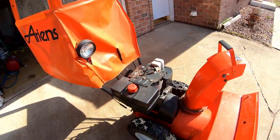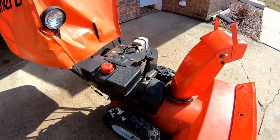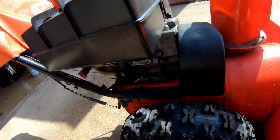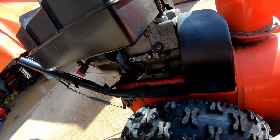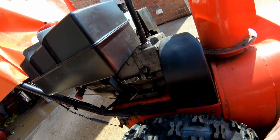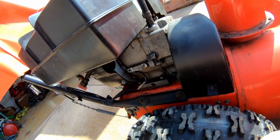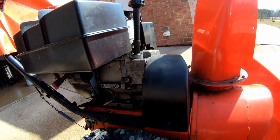Hey everyone, this is Perry of Details Retail. Today on the channel we're going to be working on the snowblower. What happened is I lost the screws out of the starter and it fell into the flywheel and jammed it up, so I had to take it out. Now we have to put the starter back in.